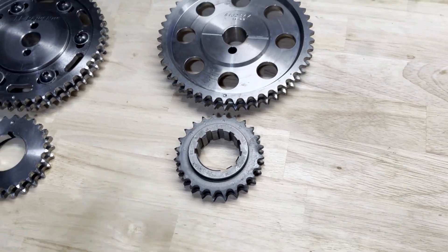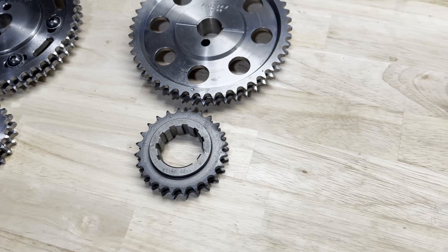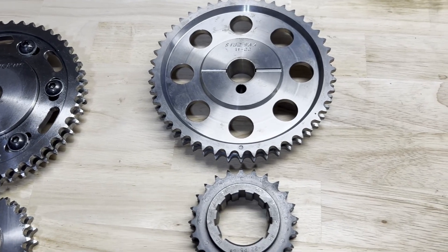Third scenario: you have degreed a cam with a 109 lobe separation angle and a 109 intake centerline. The timing set is dot-to-dot with the keyway in the zero advance, zero retard position. Is it installed straight up? If you said yes, then you are correct.